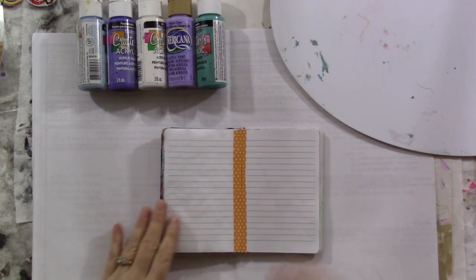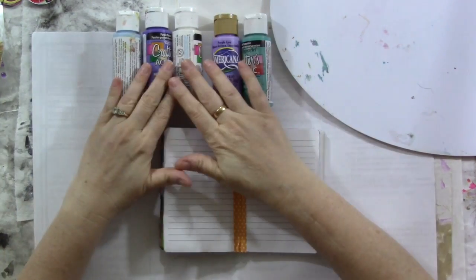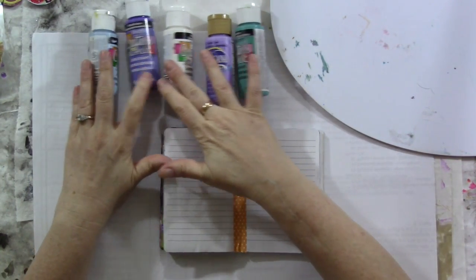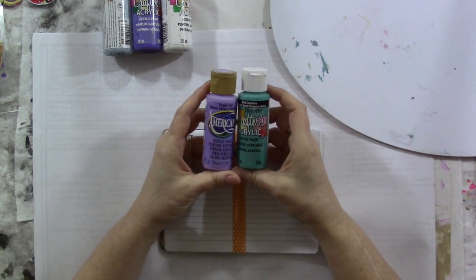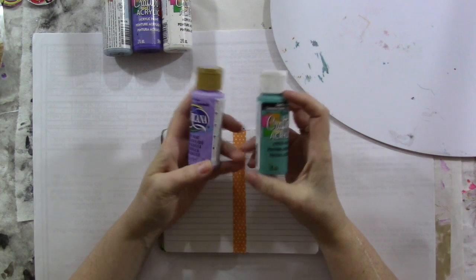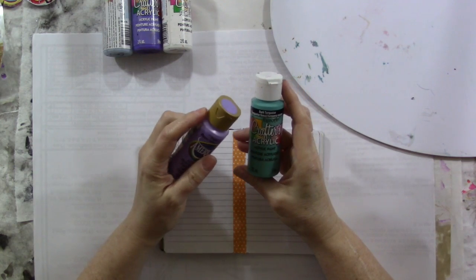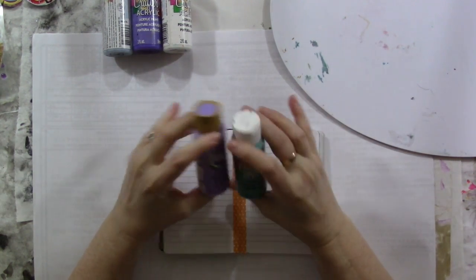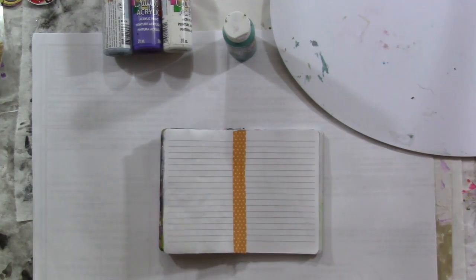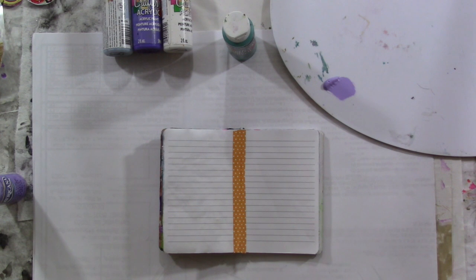She started with two colors of acrylic paint and I'm going to be using all DecoArt paints today. She started with sort of a lilac and a turquoise, so I am choosing Purple Cow from Americana and Dark Turquoise in the Crafter's Acrylic. I forget which one she put on first — let's just go with the purple. I need it more spread out.